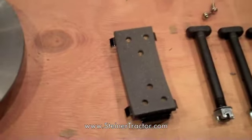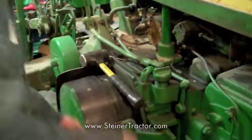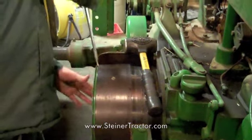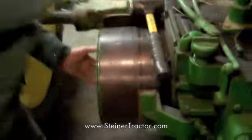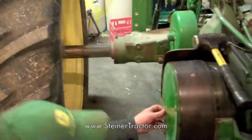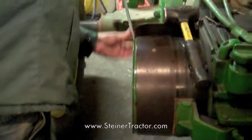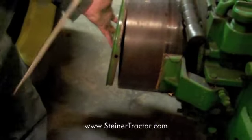And of course last but not least, the pulley brake. After we move the wheel out — which on a 720 is not such a bad thing — if your wheel moves, it's probably helpful to have it out of the way when removing the clutch pulley, because there's not a lot of clearance if your wheels are set in for things like plowing.